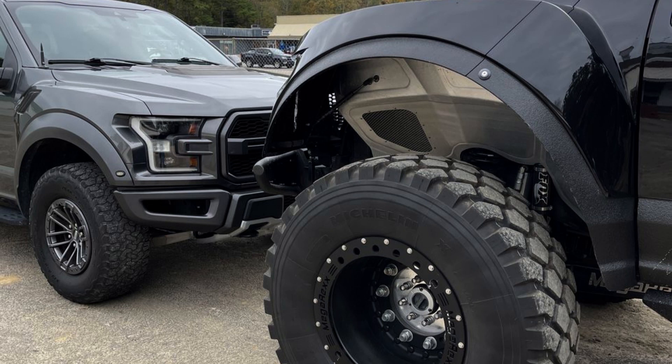Richardet claims durability hasn't been a problem thus far, despite the enormous wheel and tire assemblies. "Super Duties are overbuilt in the first place," he says. "Ford doesn't want grungy work trucks coming back in under warranty." For the Megaraptor curious, we'd point out that while the F-250 and F-350 might be functionally similar, the F-450 comes with larger brakes.